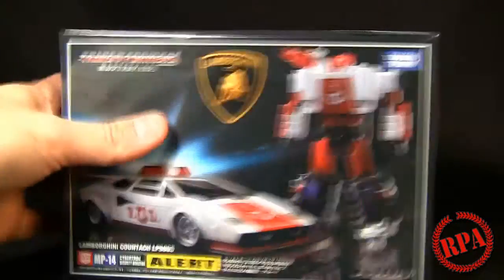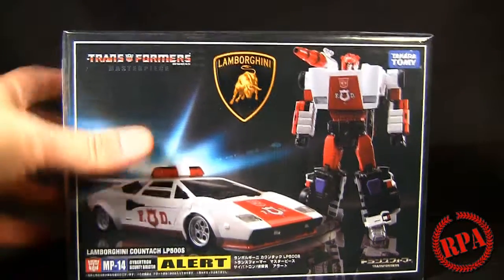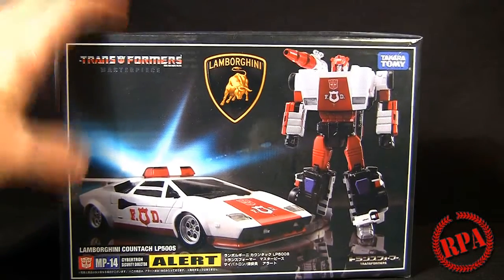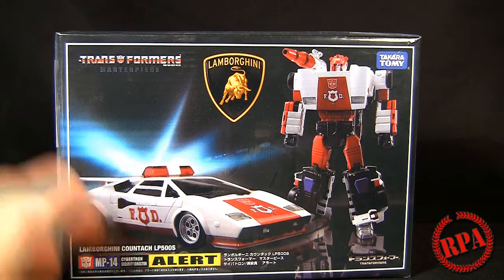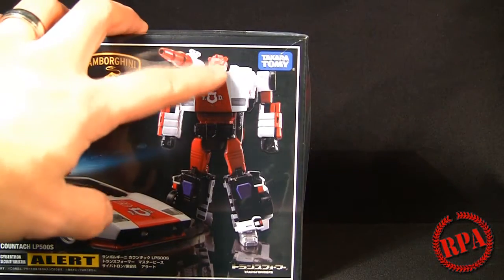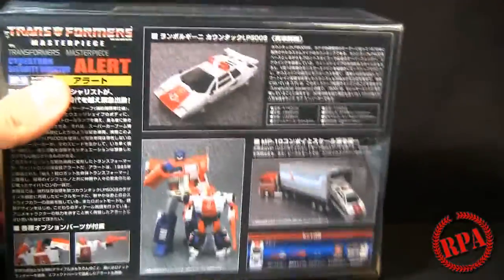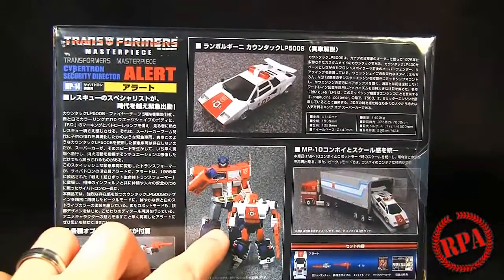We're going to continue looking at the box a little bit longer. You'll see it's got the Lamborghini logo and the official sticker down here from Lamborghini. If this is anything like Sideswipe, they are using an actual color-matched Lamborghini color. And the Lamborghini that this is, is the Lamborghini Countach LP500S — very cool. You'll see he's got the red head instead of the black. On the back there are some comparisons with the MP10 inside the trailer.